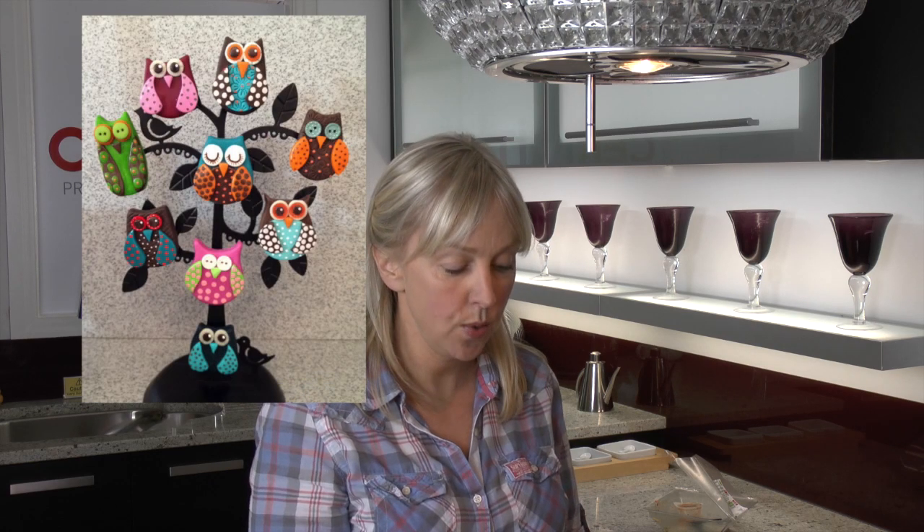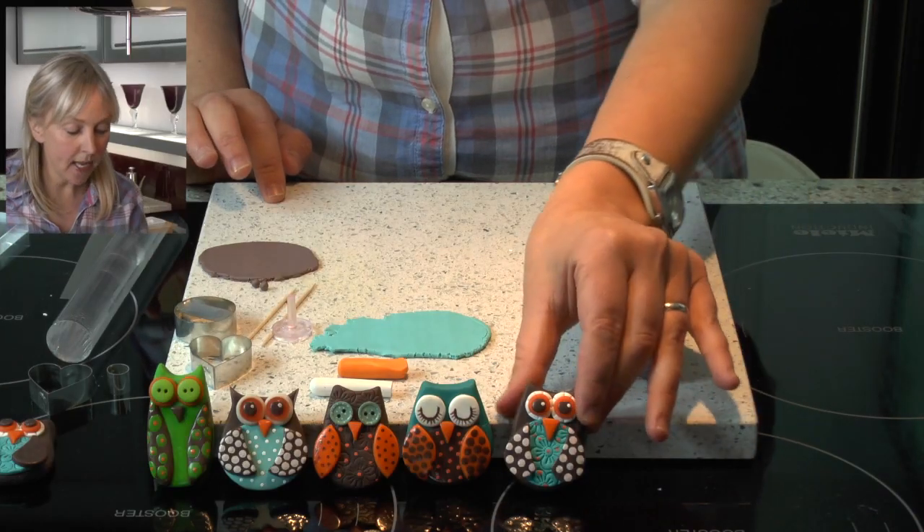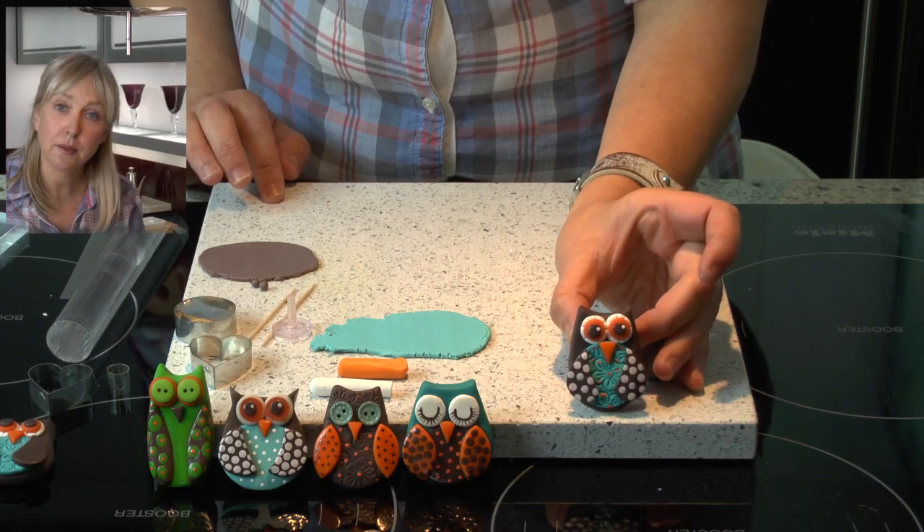Hi, my name is Karen and I work for Cernit, a polymer clay manufacturer based in Belgium, distributed throughout the UK by Clayground. In today's video we are going to show you how to make a cute owl fridge magnet.